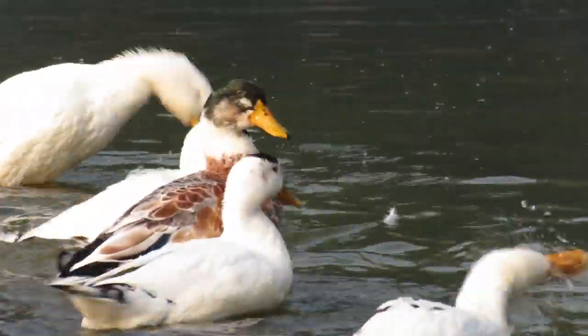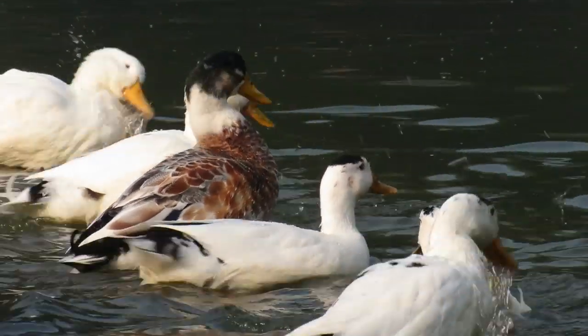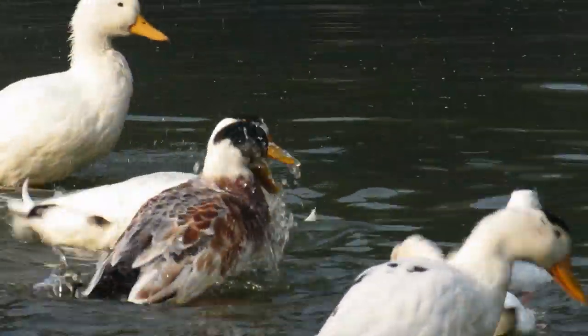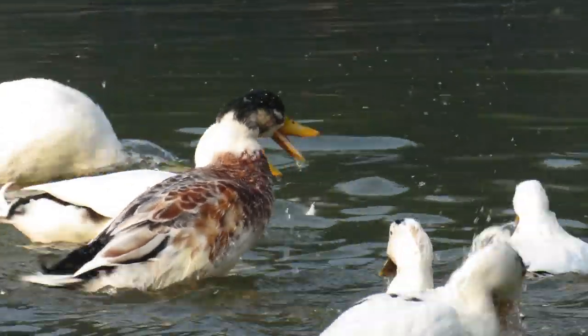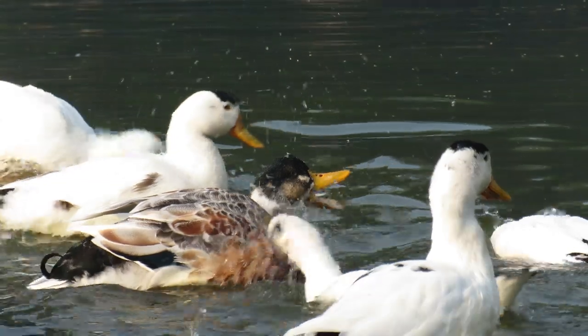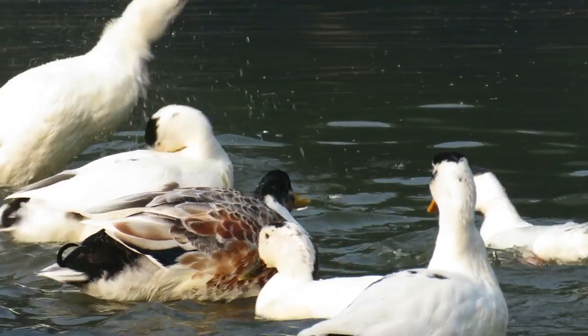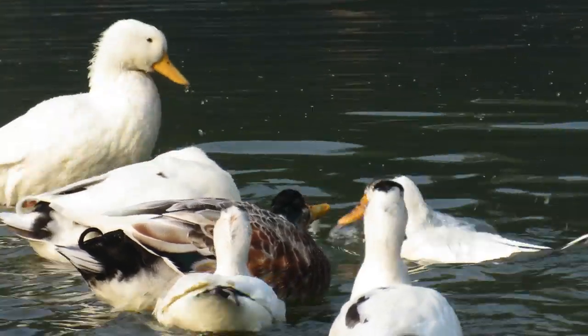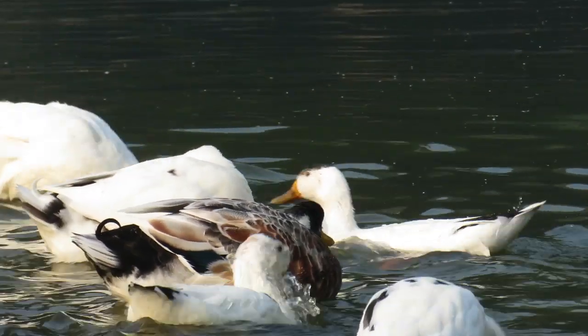This slow motion video was shot at 1080p 60 frames per second and played back at 20% of the original speed by out-of-camera software using frame interpolation technology. In spite of frame interpolation, slight motion trail is noticeable.